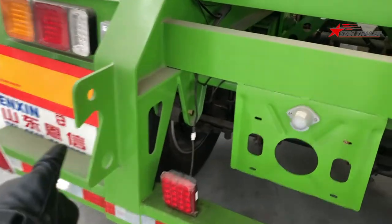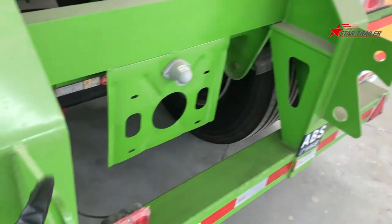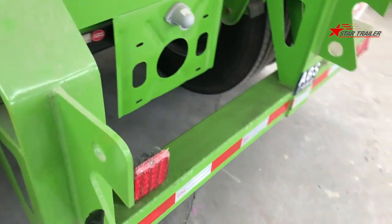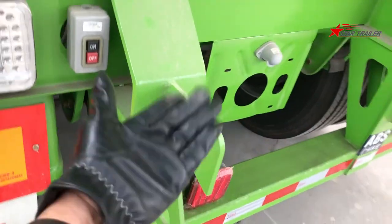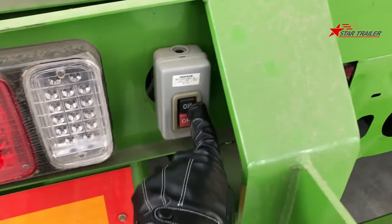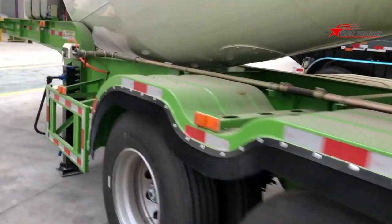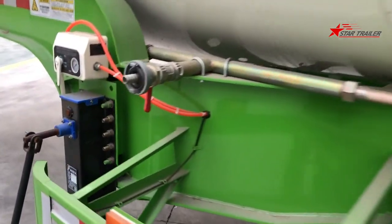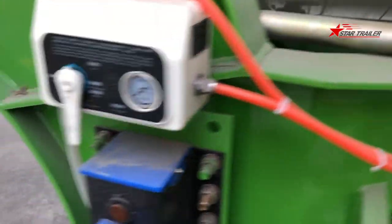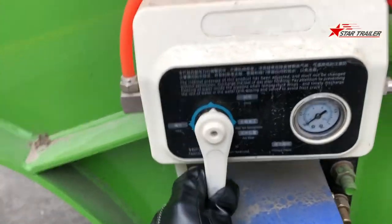These slots are for the forklift, so whenever your trailer or truck has a problem, you can have a forklift push or lift it from here. Here is another button to operate. In the front, we can see those pipes — I think that's for water. And on top of the landing gear, there's this component, which I think is also part of the system.